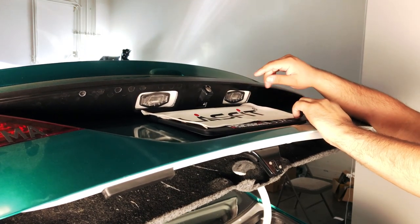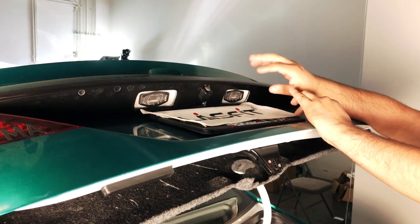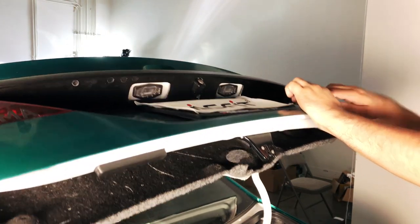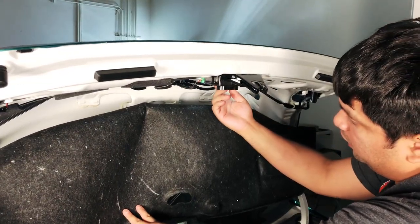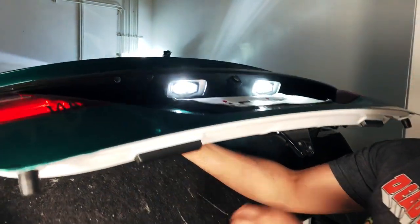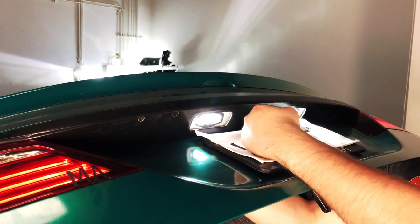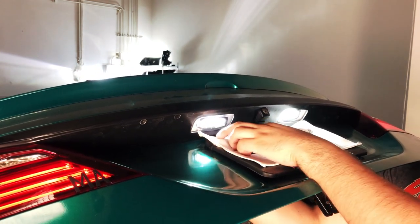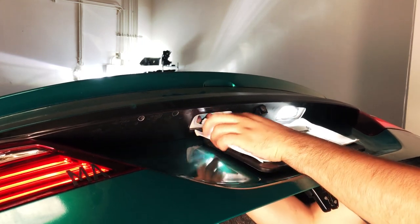Now we're going to go into the license plate lights. To access these you're going to go through the bottom, same as you access the backup lights. Go down here where you have your cowl open, stick your hand in here, and there's going to be a clip on the edge towards the center — push it and it'll release the whole assembly.